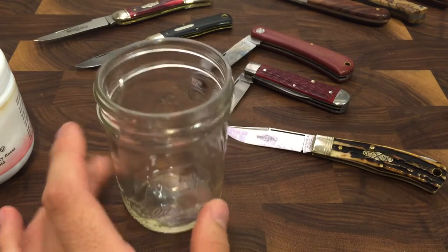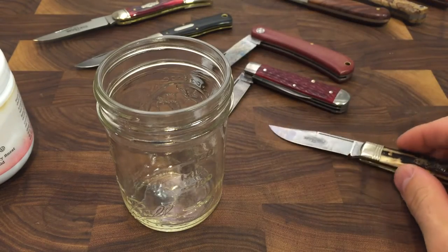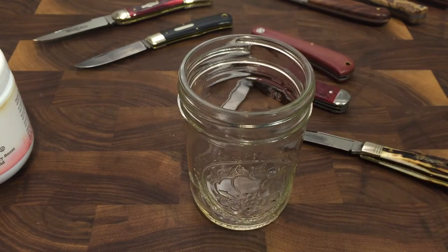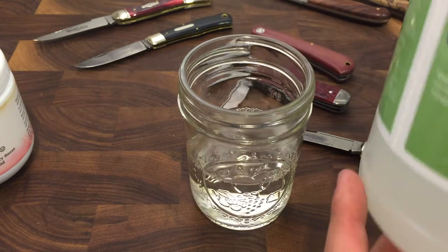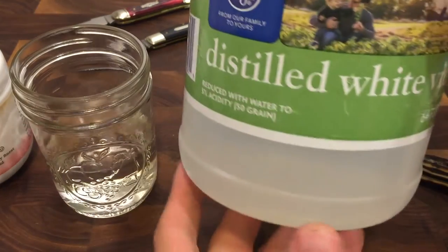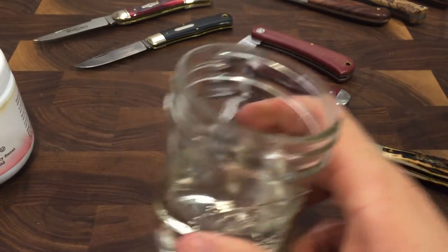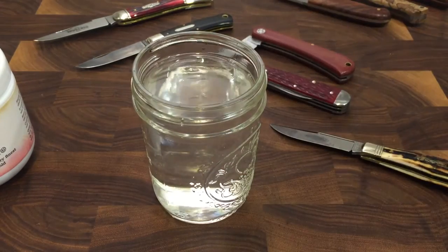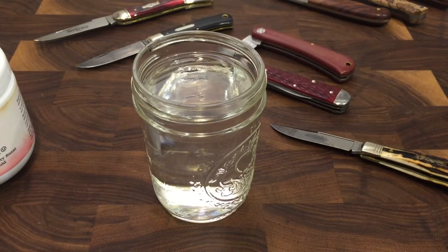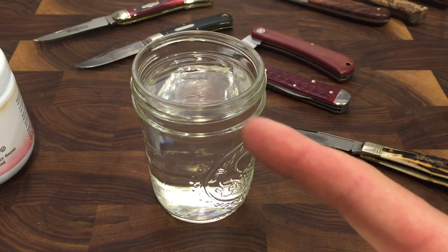Next, you need some sort of cup or container that you can dip the blade of the knife into. I have this small Ball jar, but you can use a jar or whatever. You'll be microwaving this container, so make sure it's microwavable. What I did was put about half distilled white vinegar — vinegar is an acid, and that's really what we're using — and then fill the rest of the way up with water. Most chemical processes are sped up by heat, so we are going to microwave this until it's very hot, about two minutes in the microwave.